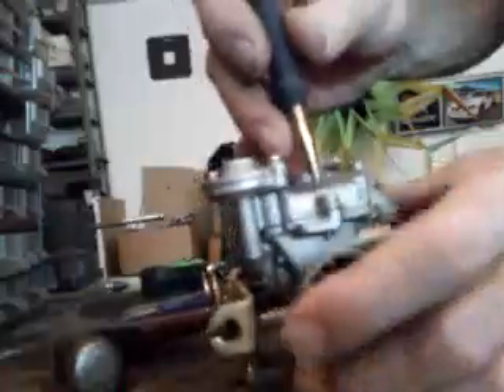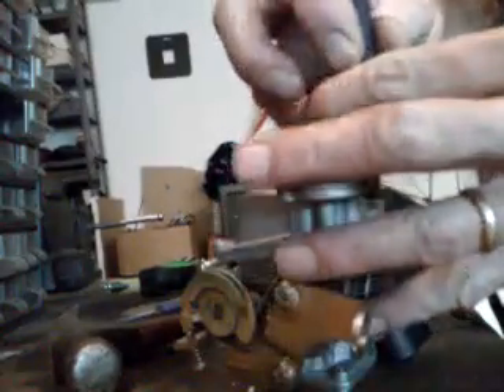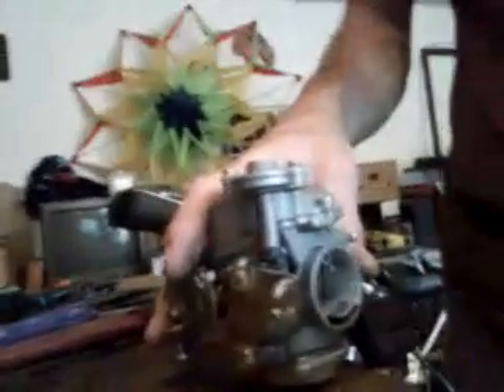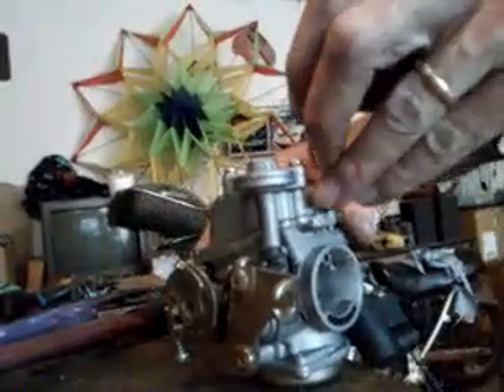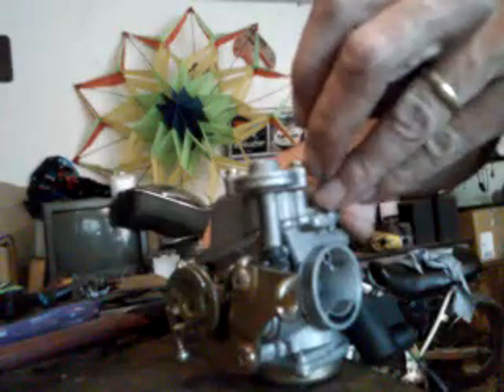The first thing we're gonna do — that head's good and flat like that. I've got a punch here. I want to get it right in the middle because we're gonna drill these out. Give it a good little tap. I've got my choke on there. Now it's flat — right there in the middle.